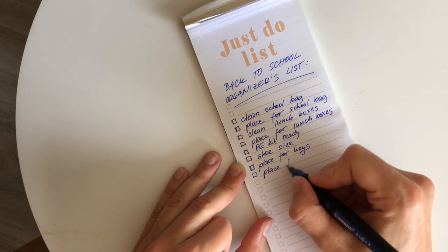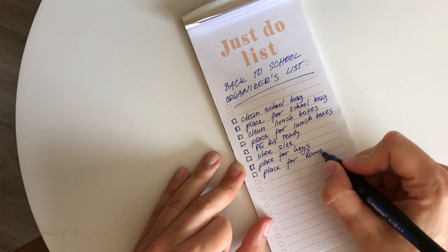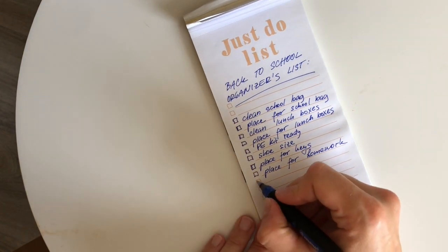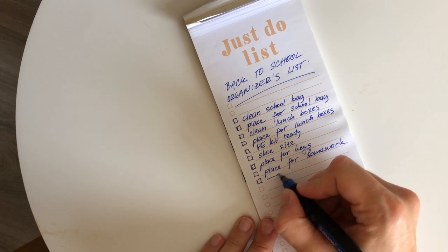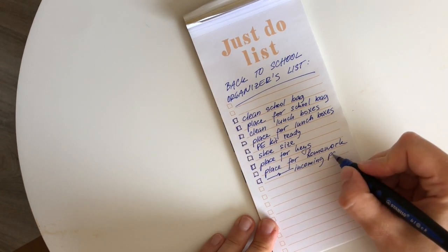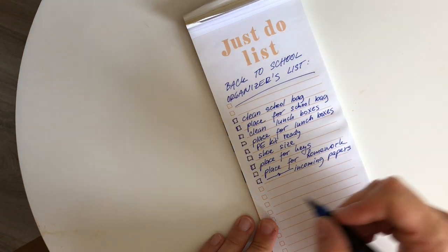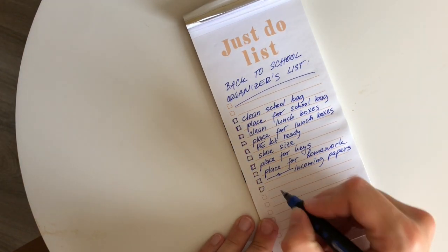When your kids start coming back from school they are bringing a lot of stuff, so make sure you have a designated place for their homework so it doesn't get lost within all the incoming mail or your own paperwork. The same thing goes for any incoming school papers — having a place for them on your fridge or on a shelf means they won't get lost.